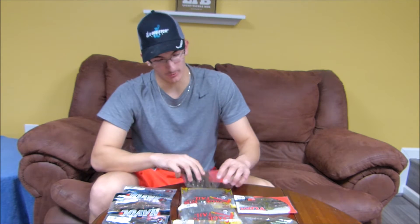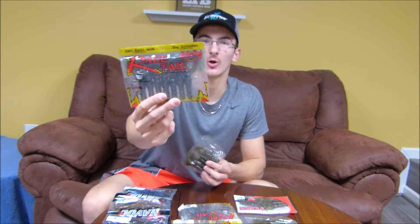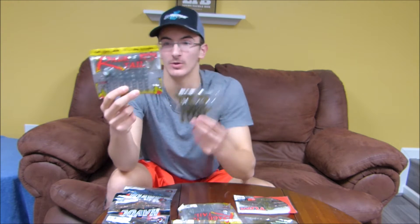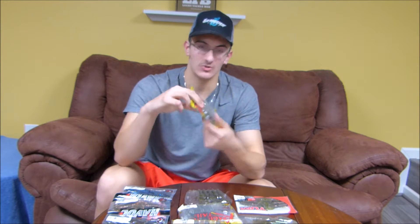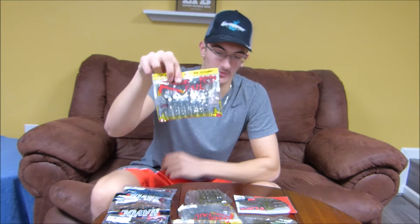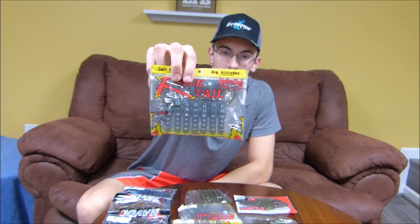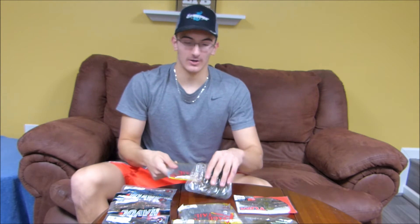Next we'll get into what we got in the Lucky Tackle Box for January, which is the Rage Craw. I got one in the package and one pack opened up. These baits have the Rage Tail technology, giving off amazing vibration and action in the water. I'm assuming these will be just as good as the Rage Bug. It's a thinner body style than the Rage Bug — the Rage Bug is pretty fat, these are nice and thin, more like a craw imitation. Strike King Rage Tail — can't complain, probably going to be a great bait.